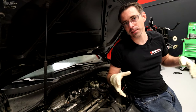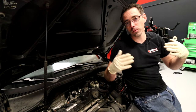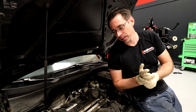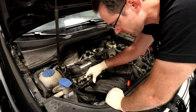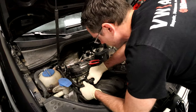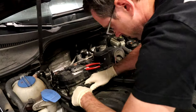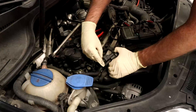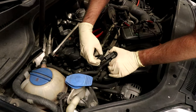If the valve doesn't actuate when you run that test, you know it's bad and can proceed with replacing it. We're also going to show you a physical test of the valve itself. The correct diagnostic process starts by measuring the resistance of the valve. To remove it, you kind of pop it off — wiggle it back and forth and it'll pop up and out. Then unplug it by pushing down on the tab on top and sliding it back.